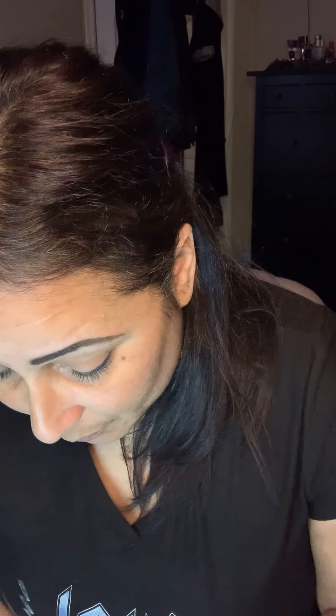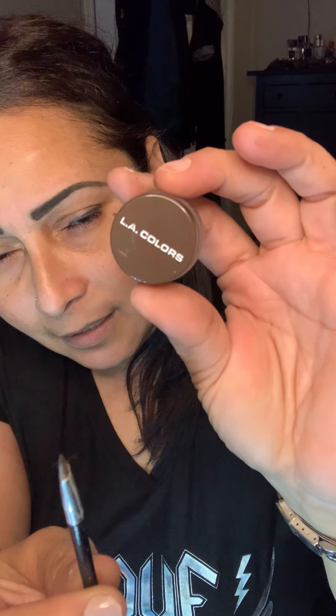I had done my eyebrows and did a live on Facebook about it. I bought LA Colors from Family Dollar Tree — after I waxed my eyebrows, that's why they're a little red. I went ahead and applied it, it's like a little cream that stains, and I wasn't sure if it was going to stay, but it's actually staying and not running. It's supposed to be waterproof.